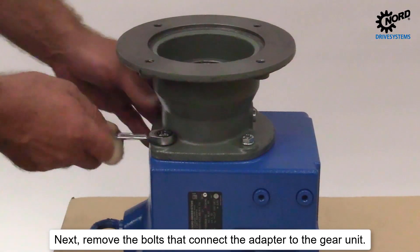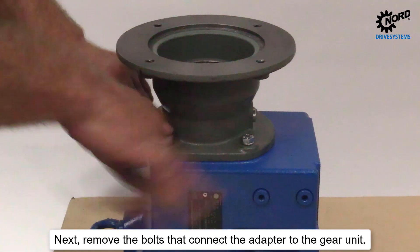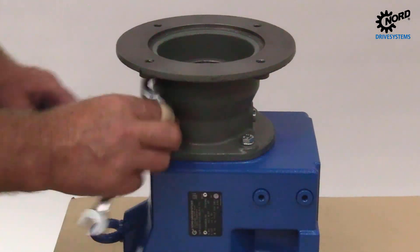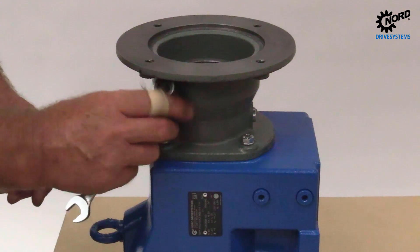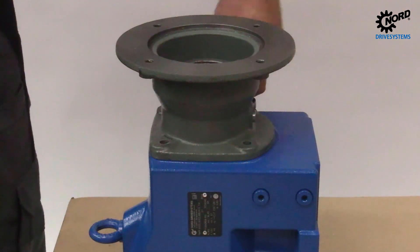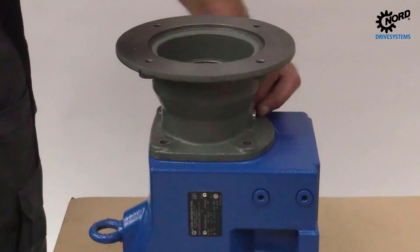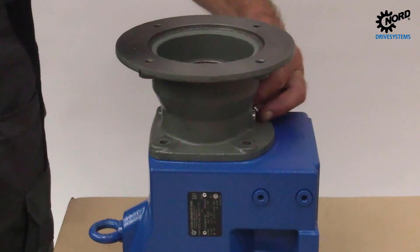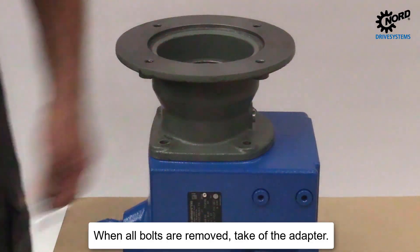Next, remove the bolts that connect the adapter to the gear unit. When all bolts are removed, take off the adapter.